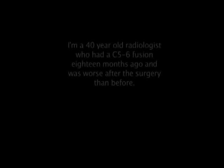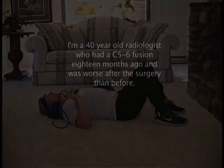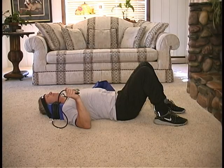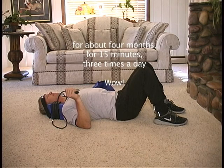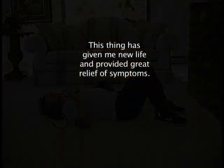The testimonials speak for themselves. An M.D. writes: I'm a 40-year-old radiologist who had a C5-6 fusion 18 months ago and was worse after the surgery than before. My neck, scapular, shoulder, and forearm pain had become intolerable and I had stopped upper body exercising and playing guitar. A desperate internet search led me to try your product, which I had been using religiously for about four months, for 15 minutes, three times a day. Wow! This thing has given me new life and provided great relief of symptoms. Thanks!